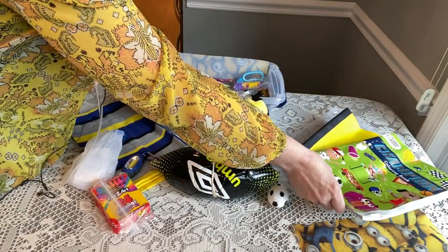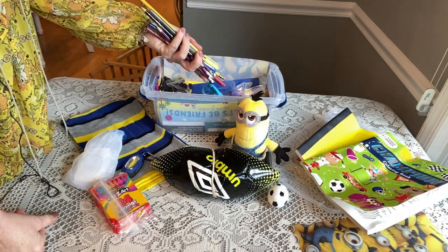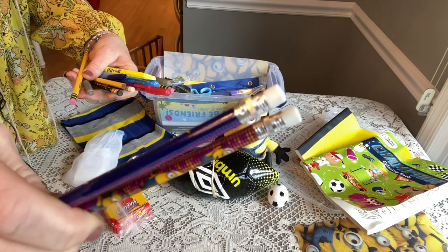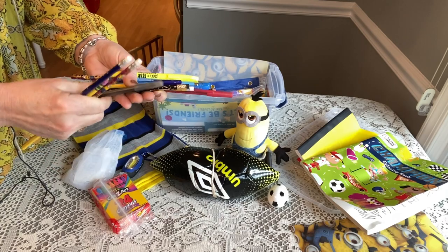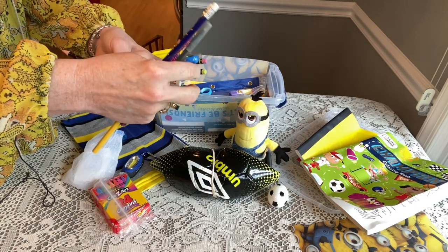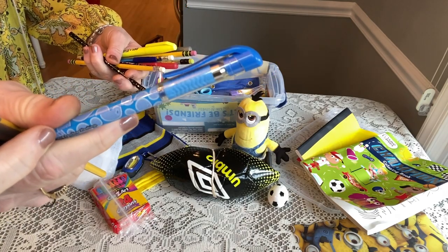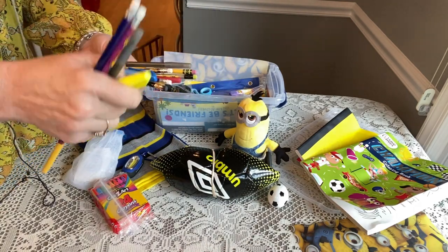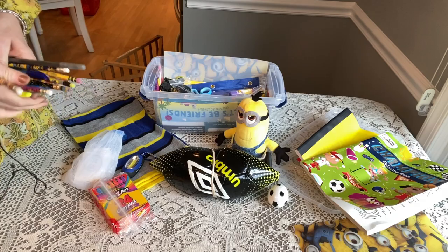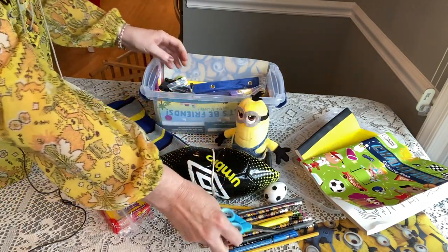All of his school supplies were sitting loosely in here. He has some Ticonderoga pencils, some minion pencils from Valentine's Day, a pretty cool sparkly star pencil, a black pen, a blue pen, a red pen, a gel pen from the Dollar Tree, and a yellow highlighter. I tried to stick with minion theme colors.